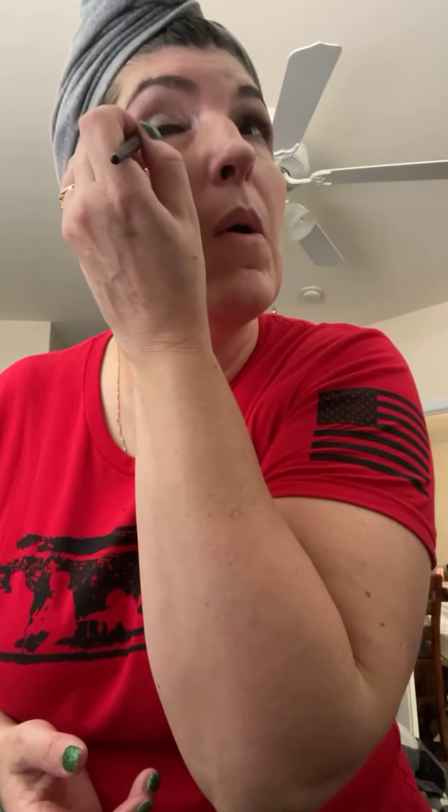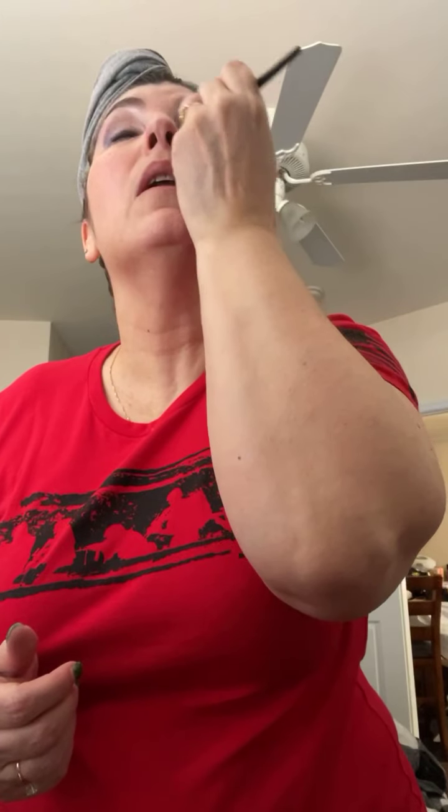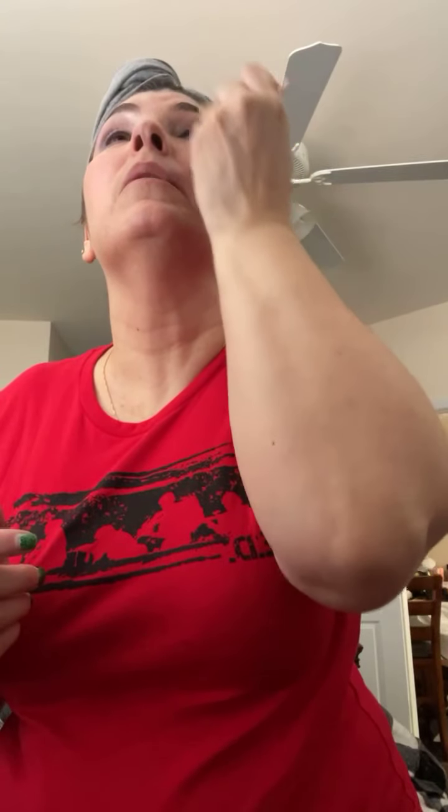I get to smudge my eyeliner just a little bit. There we go — unicorn look! Yay!